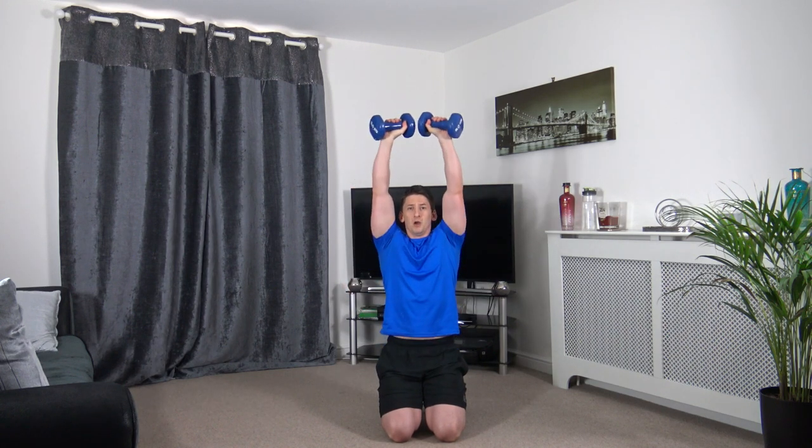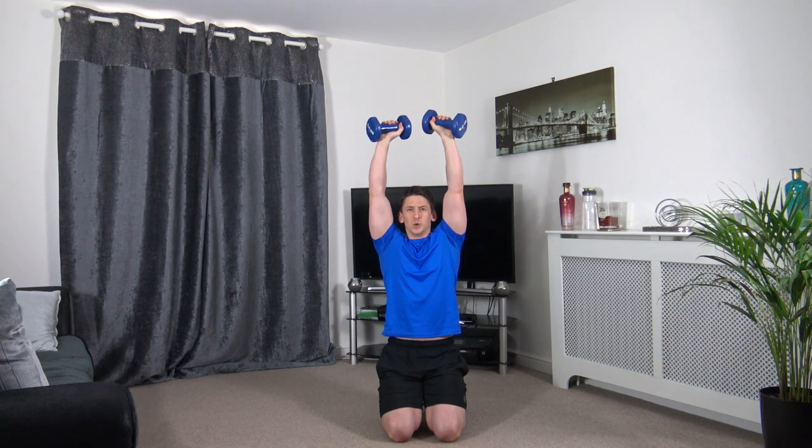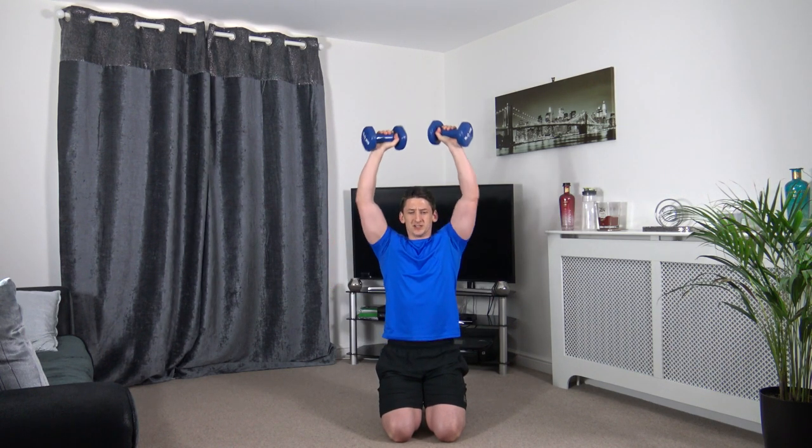I'm going to go to the ground for this one, but you can stay standing. Next one: shoulder press. Push it up, slowly down. Squeeze those deltoids as you come to the top. Visualize the muscle working.